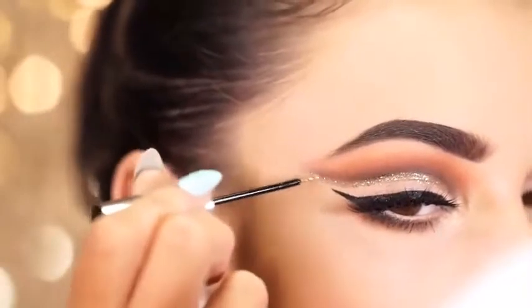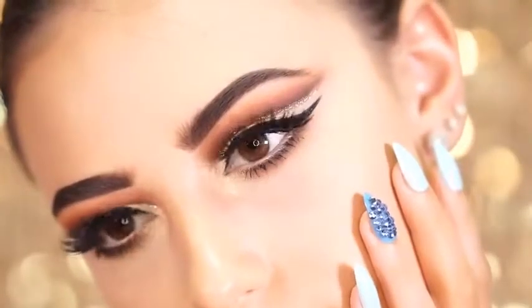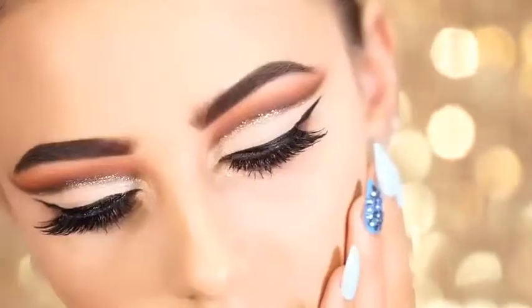So this is a final look at these glitter cut crease eyes. I love the way they turned out, and I hope you guys like them too.